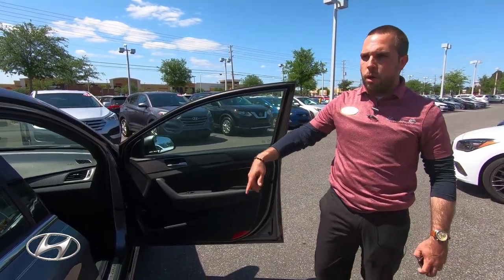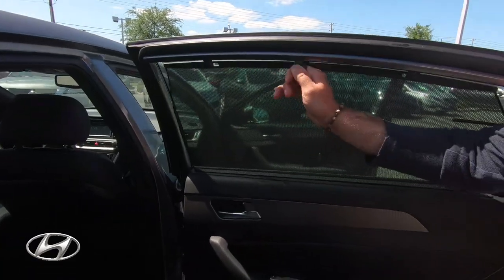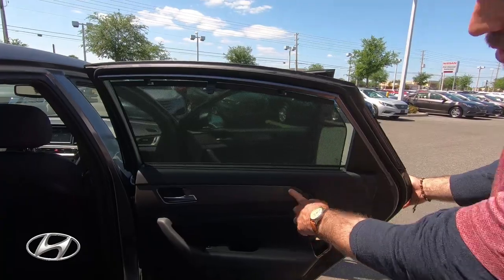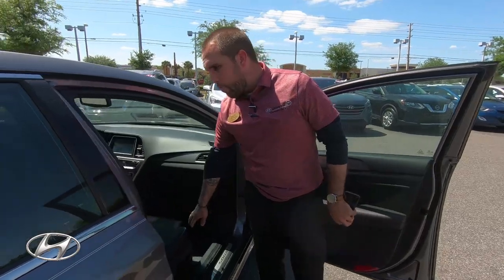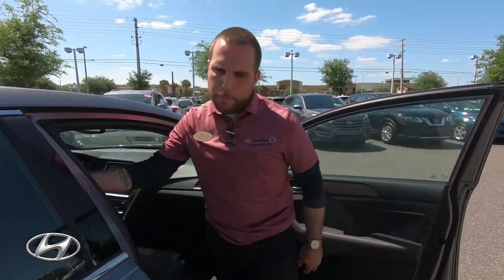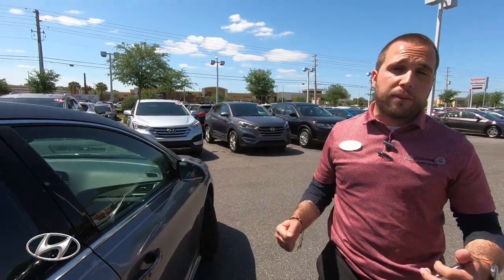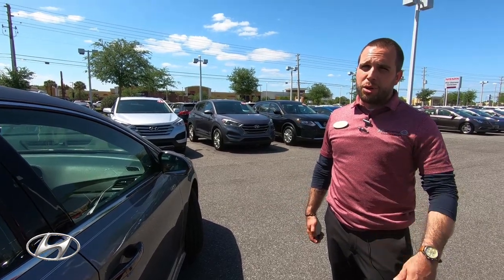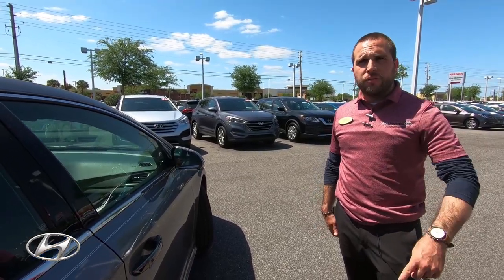A couple more things to mention: you have a power seat on the passenger side as well, and sun shades for the rear windows so passengers don't get hit by the sun. The Sport trim comes standard with black interior and blue trim, which looks really nice — that's the only color available but I prefer it. You've got the turbo badge, pre-tensioner seatbelts that push back in case of an accident, and really, as far as safety and warranty, you're fully covered. Come try this car out, take it for a test drive — come see us at Universal Hyundai and check out this suspension redesigned by the BMW engineer. Subscribe and check out our next video.